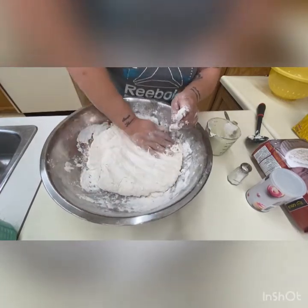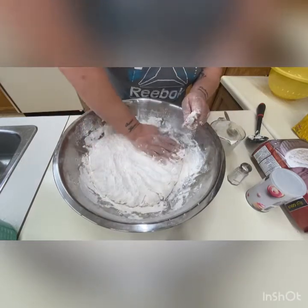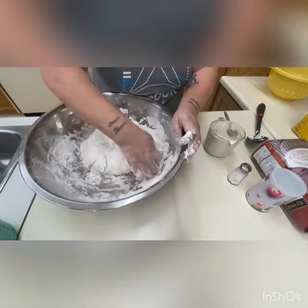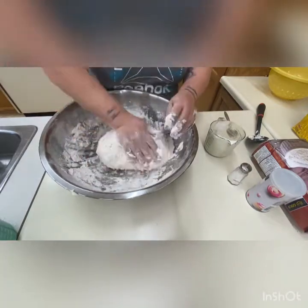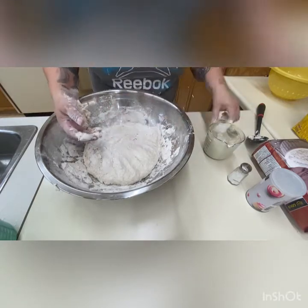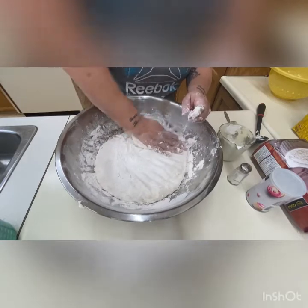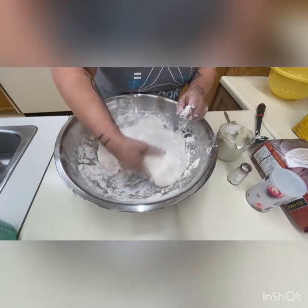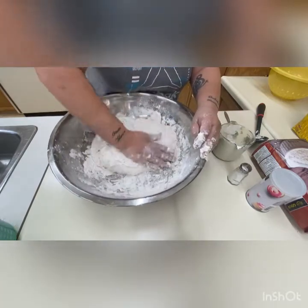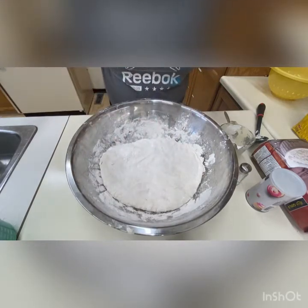When I do the dough, I preheat the burner to about four or five — towards the high end. I always do a tester fry bread to see if the grease is hot enough. The tester is usually a small piece of dough, and then we go from there. We'll let the dough sit for about a minute, I'll wash my hands, and then we'll get going.